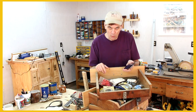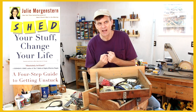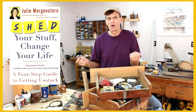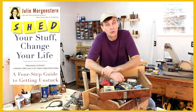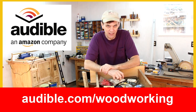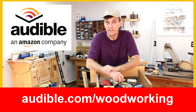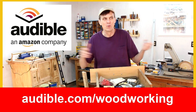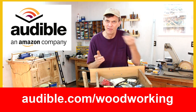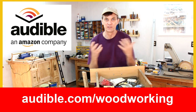I'd like to suggest a book by Julie Morgenstern called "Shed Your Stuff, Change Your Life." She gets to the essence of organizing, which has less to do with where you're going to put things and which things you'll throw away, and more to do with our emotional attachment to objects. You can download it free by going to audible.com/woodworking, where you can pick that or any of over 150,000 other audiobooks free. As I continue my personal quest to live a more minimalist life, I'd like to hear your thoughts in the comments on saving things and any strategies you have to deal with all the stuff we accumulate.